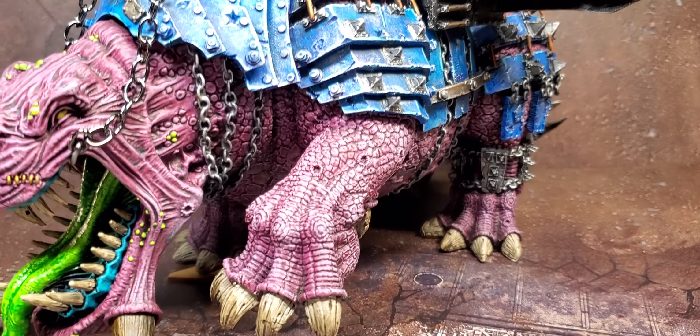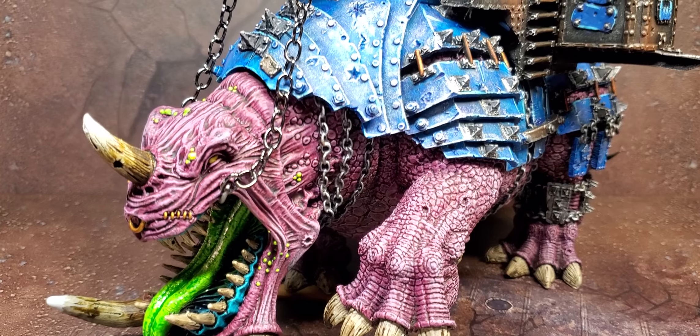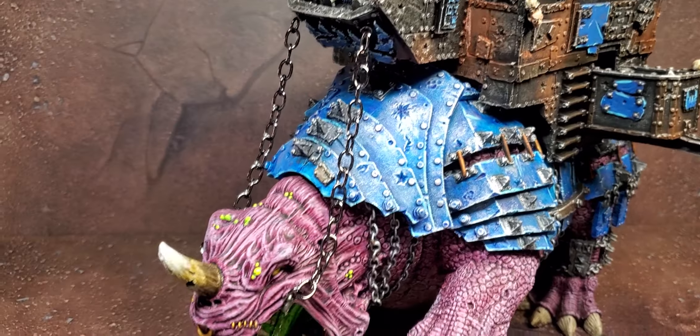I was super excited because I saw the Squigoth and really wanted it, but he couldn't really give me a price on it — he had it commission painted and all that. Later on he called me up and we worked out a trade. It was painted this dark lizard green, and all the armor was a really dark brown metallic copper, and it was not in the best shape.